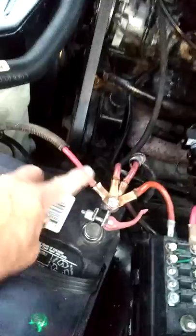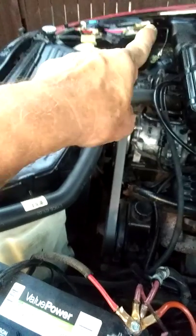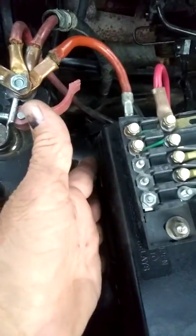This is the electrical setup. Coming out of the positive here, this is positive and it runs over to the secondary battery on that side. The negative is over there — it is not connected unless it's needed. Coming back to the battery post here, the second one is going down into the fuse box for the truck.